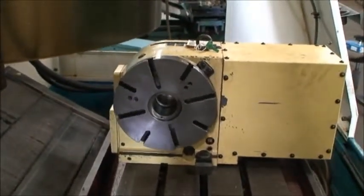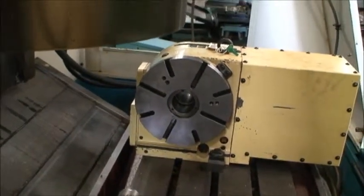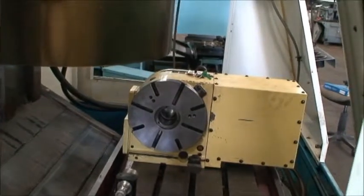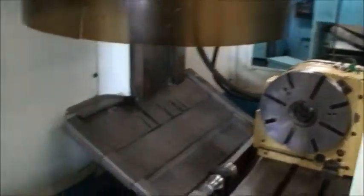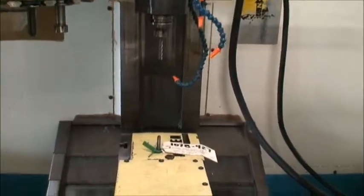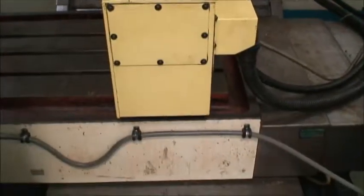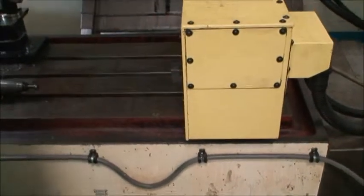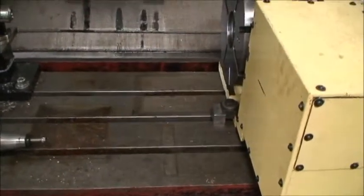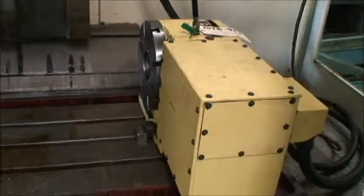We're jogging the table back and forth. The Z-axis here. Y-axis. As you can tell, everything sounds really good. There's no loud noises coming from any of the feed movement bearings at all.